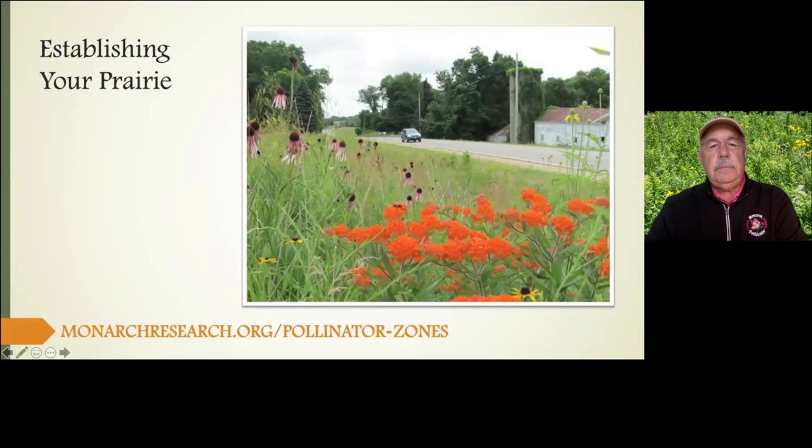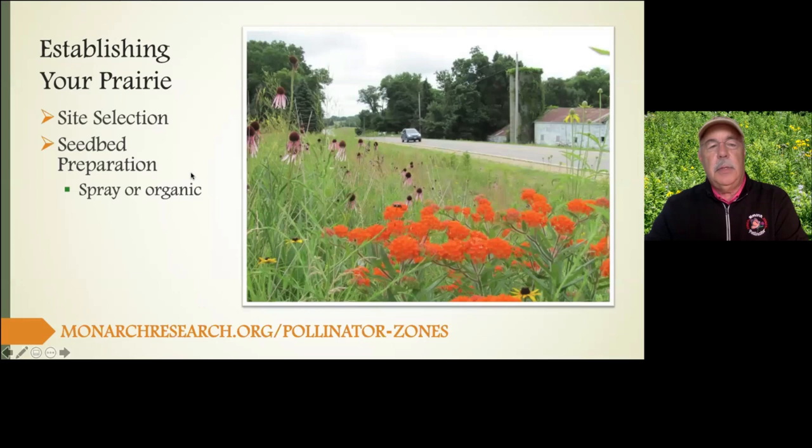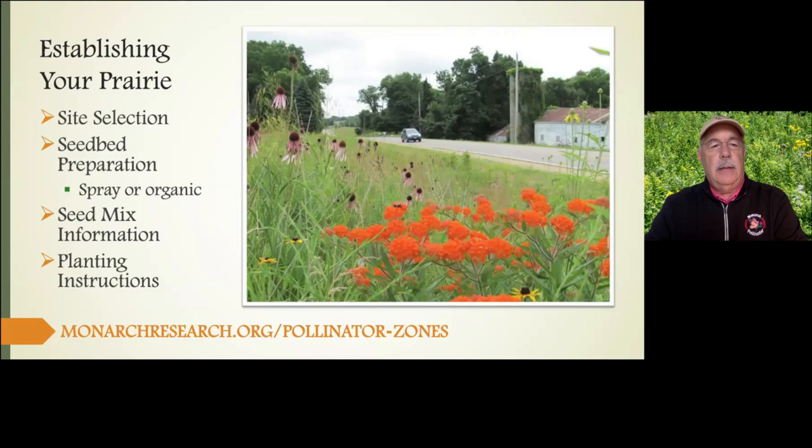Let's talk about establishing prairie in your own backyard. Today we'll cover site selection, seed bed preparation — probably the most important aspect — two methods for that, seed mix and how to get a variety of seeds, and how to get it planted. This picture is on Old Mount Vernon Road, one of the earliest prairie plantings along the right of way here in the county, known as the Seedling Mile — a beautiful example of butterfly milkweed and pale purple coneflower.